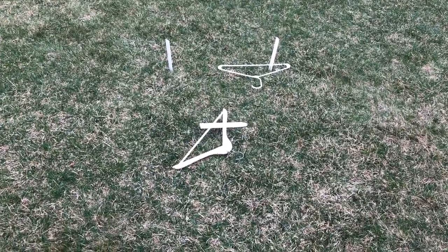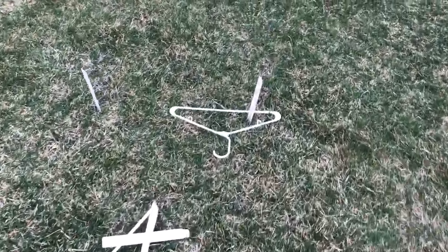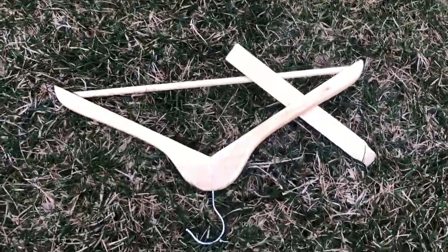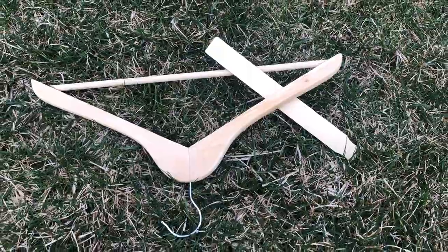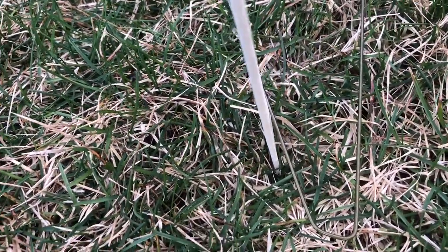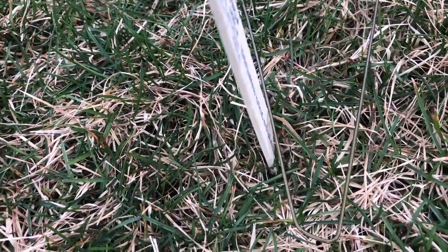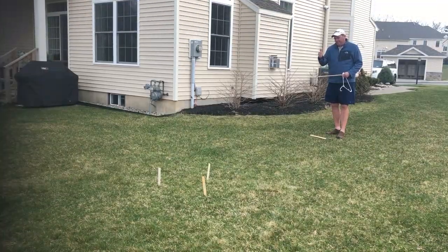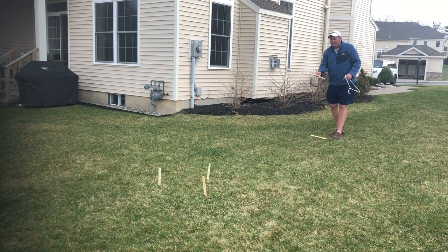Let's score the points for my first round. The white hanger — I got two. I also got two here, so two plus two equals four. And then the wire one is just barely touching, so I got an additional point there for a total of five.